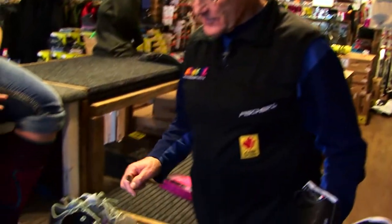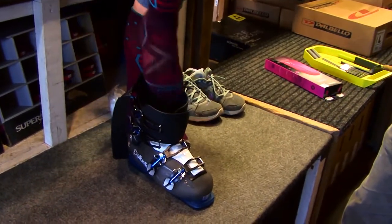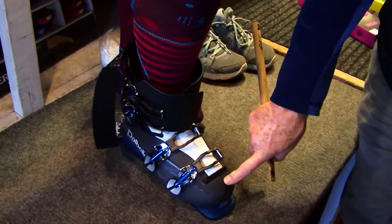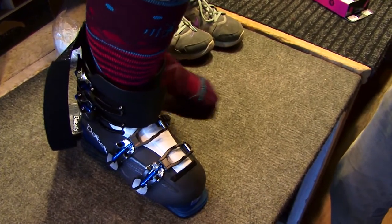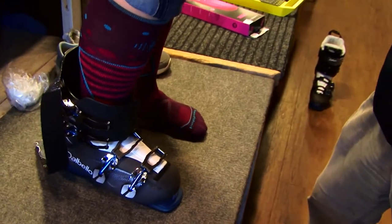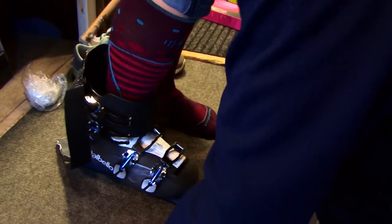The next thing, to confirm the measurement we took with the measuring device, is to do what we call a shell fit. We take the liner out of the boot and get the skier stepping into the boot. Please step in the boot and move yourself all the way to the front until you touch the end of the boot, then bend your knee to the position where you would be when you're skiing. Now we use this device to measure the fit in the back — we just have a look.